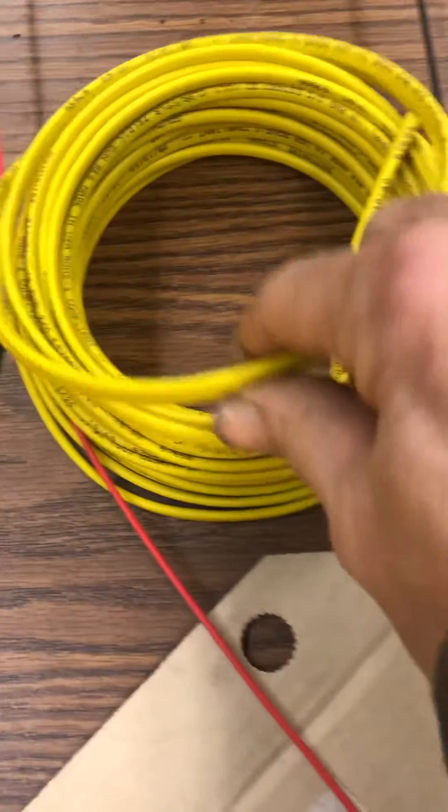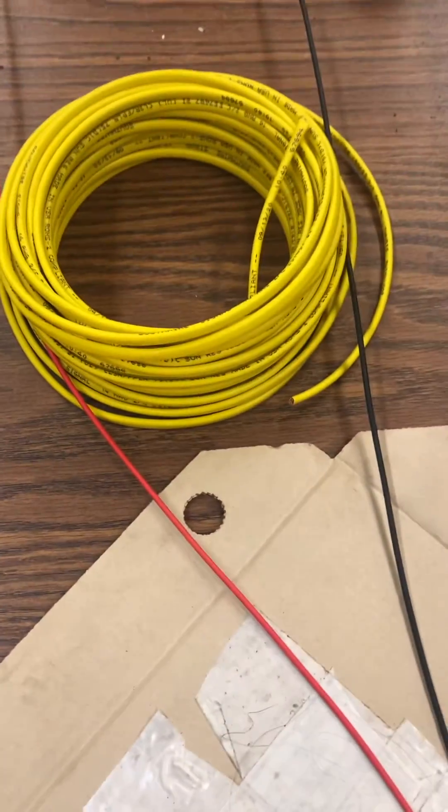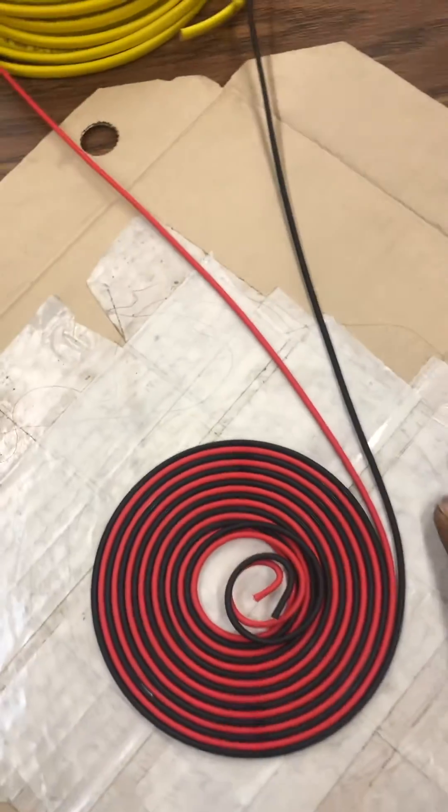This coil — I basically just, this is the stuff here, it's 14 gauge. I strip the shielding off and I just run this over the table, kind of separate the two so they don't get twisted. And I just turn this.